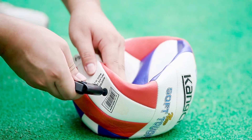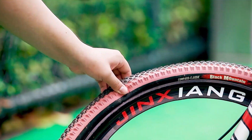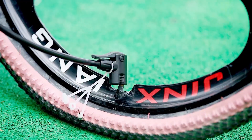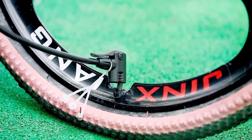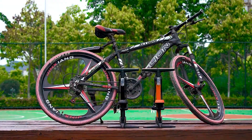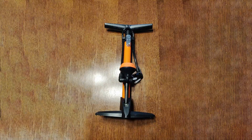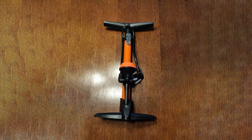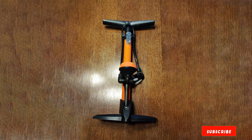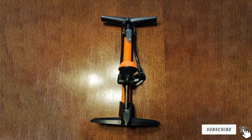Its user-friendly interface and compatibility with various valve types make it a must-have in any cyclist's arsenal. But it's not just about functionality — this pump is designed to last. The high-quality materials used in its construction ensure longevity, making it a reliable companion for countless rides to come. The Gogko Bike Flow Pump with Gauge is a true testament to the marriage of form and function, delivering a pumping experience that's both efficient and enjoyable.